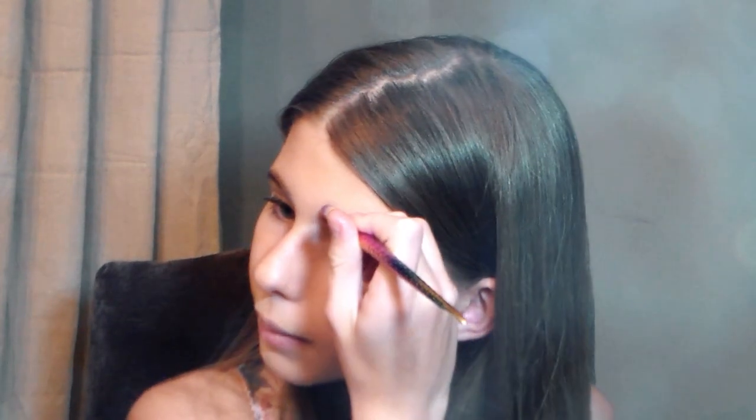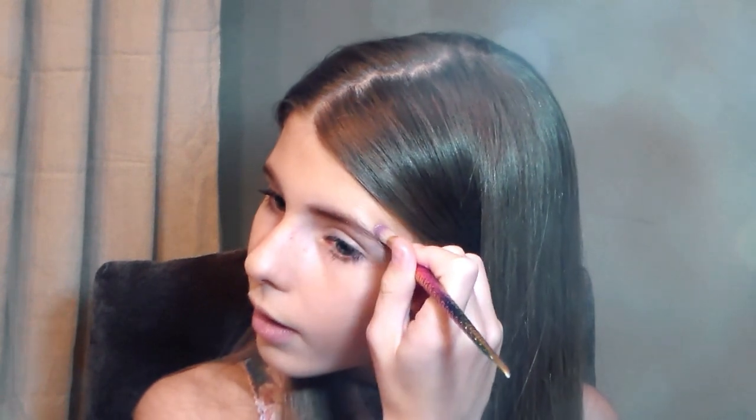Now that I'm done with my eyebrows, I'm just going to go back to my highlighter, get a little bit of that, and put it right over the eyebrow. And I'm going to do it on my other eyebrow. See how much of a difference just highlighter and eyebrows can make?